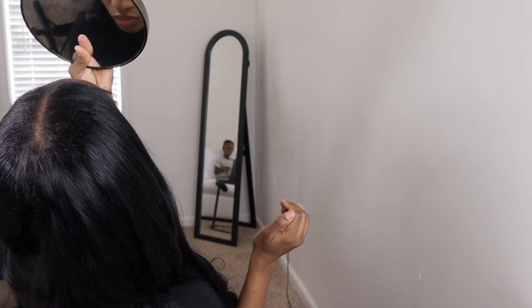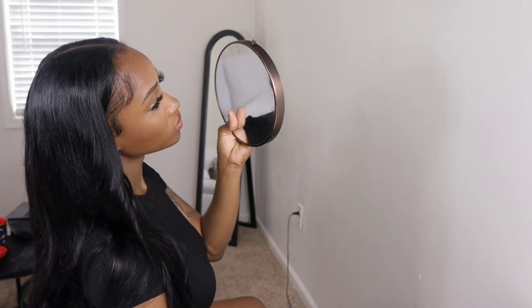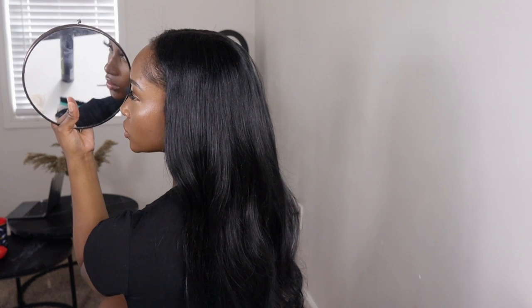Look how well that blended! I was shook. This will definitely be one of my most worn wigs — out of all the wigs I have, I will definitely be wearing this one. If I had somebody layer this wig for me properly, you definitely wouldn't be able to tell. I hope you guys enjoyed this video. I love everybody that supports my channel. Thank you so much for watching and I will see you in my next one.